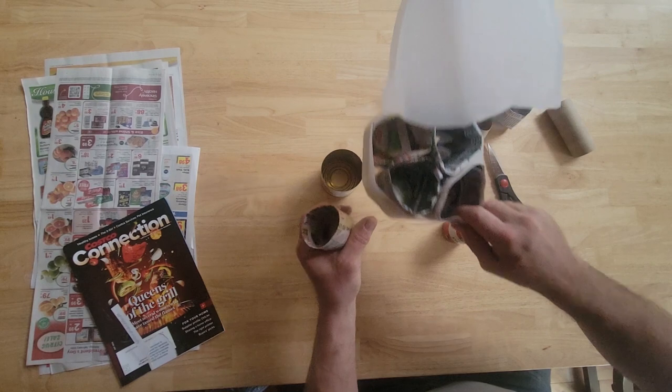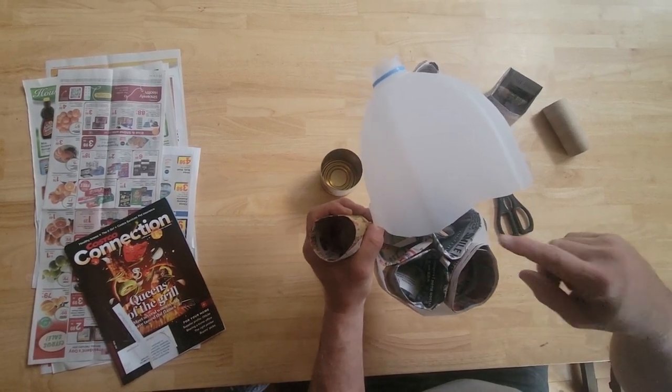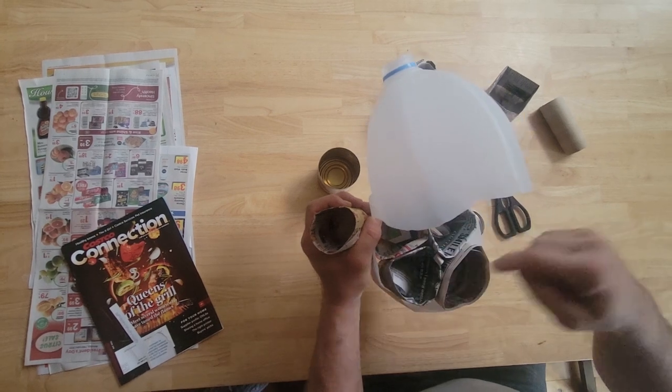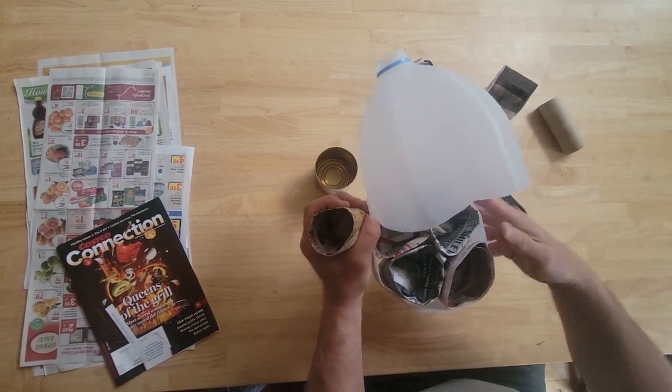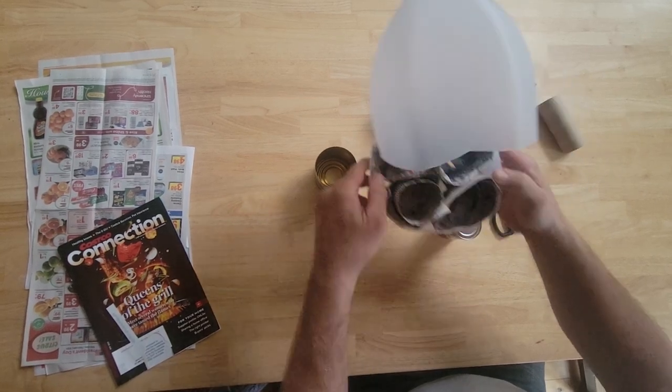Once you put a bunch of these inside — we're going to do our little winter greenhouses with our milk jugs — you put dirt in there and it's going to hold these paper cups. They're going to hold their shape and keep the bottoms all in place. So there's one for the small size.